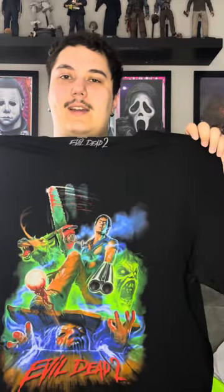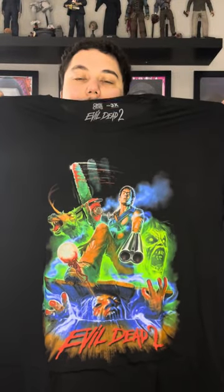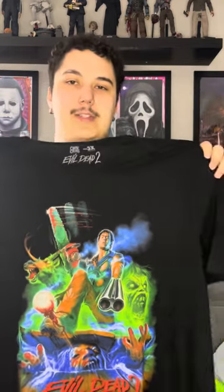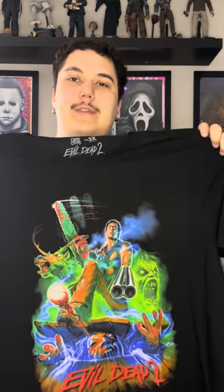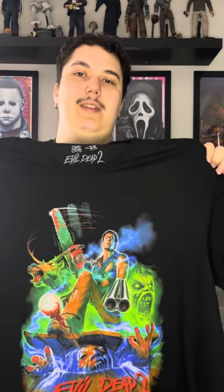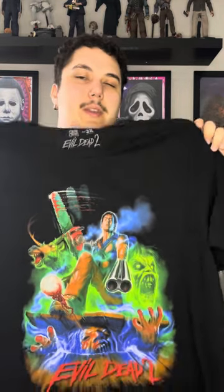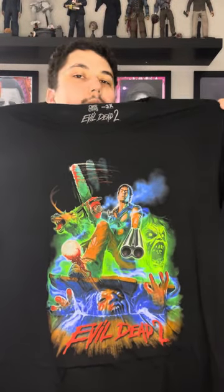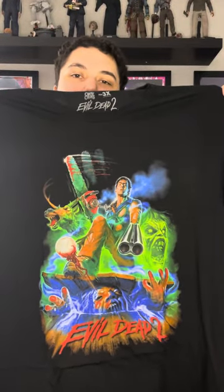This is the second Evil Dead 2 design. I believe this was a reissue of that design, but I'm a sucker for Evil Dead as you can tell from my videos, so I definitely wanted to pick this one up. There were so many Evil Dead designs it was really hard to choose, but this was one of my favorites. It doesn't glow in the dark or anything — just a regular t-shirt — but again a super cool design.